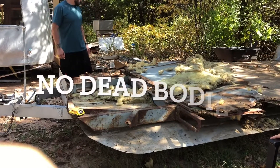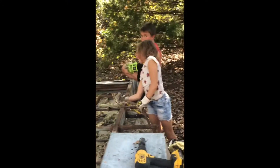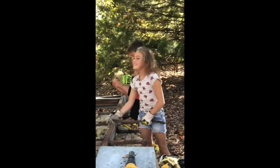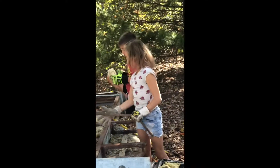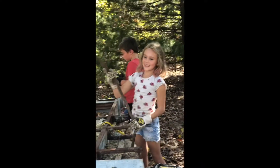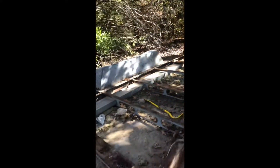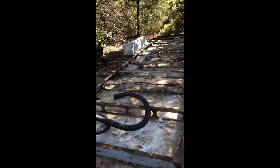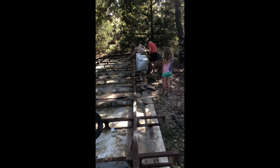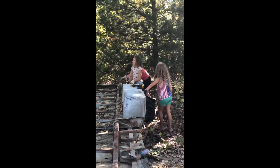Any dead bodies? No dead bodies. Who do we have helping? What's your name? Maddie — Madeline. Are you our cousin? Yes! Look at the progress we've made — gotten all the boards off and starting to clean up all the debris. We've got some helpers, though it's hard work so there's been some complaining. We're teaching them what hard work is all about.